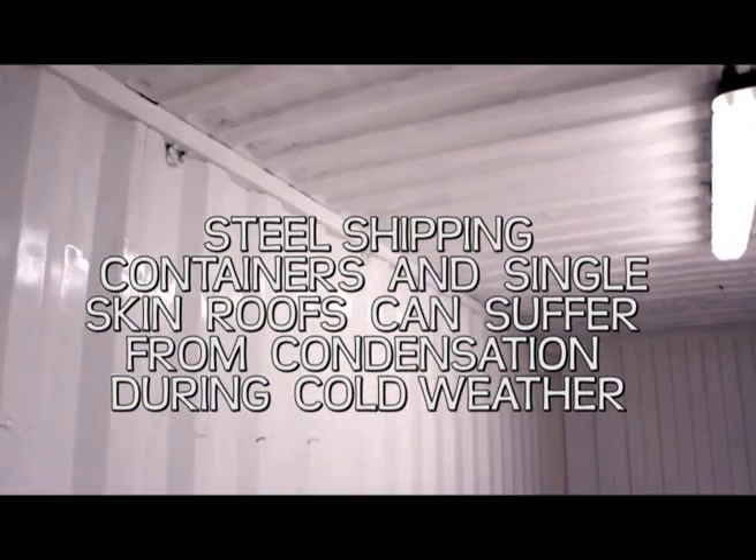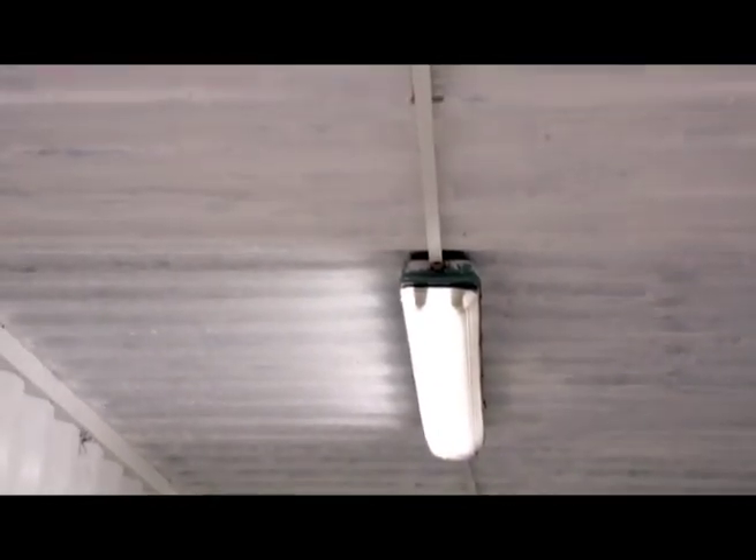These two containers were in good condition and had been freshly painted. Freezing conditions on the morning we attended on site meant that there was freezing drops of water across the entire roofs of both containers.